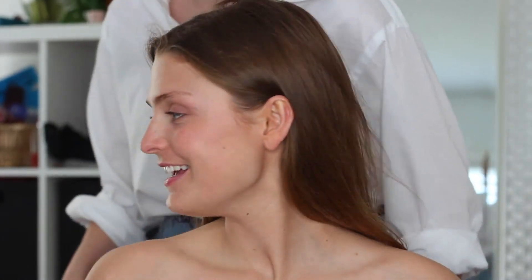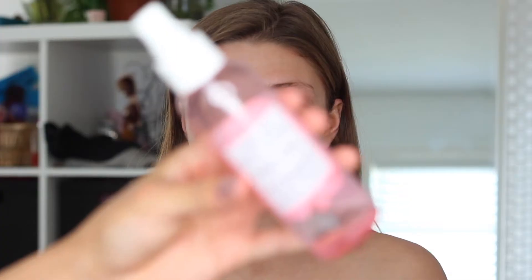Hey guys, so today in this video we're going to be collaborating with the beautiful Maggie on this very classic prom look. So don't forget to check out her video in the description box, and let's get started.